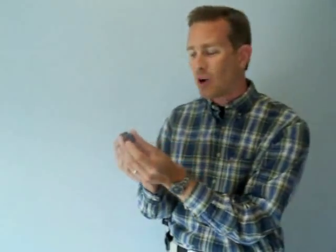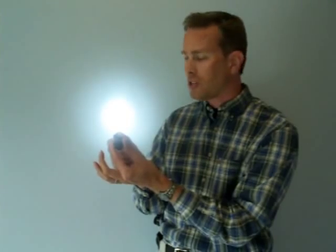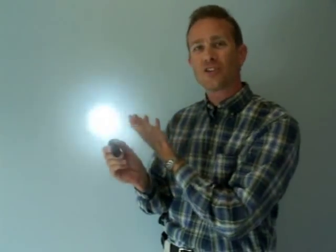You'll notice the high-strobe tail cap, which is now installed. When fully installed all the way clockwise, it once again gives me a high beam of 235 lumens. When I go counterclockwise or unscrew it just a little bit, I get a strobe effect.